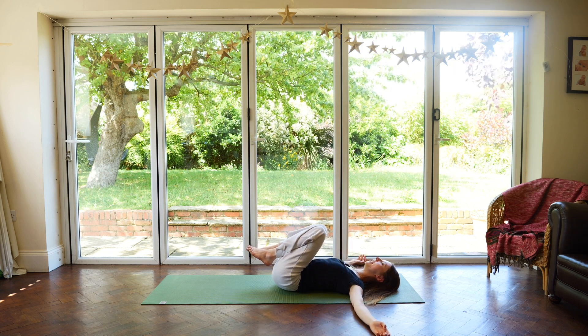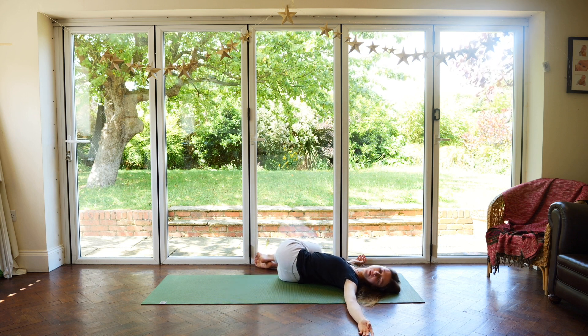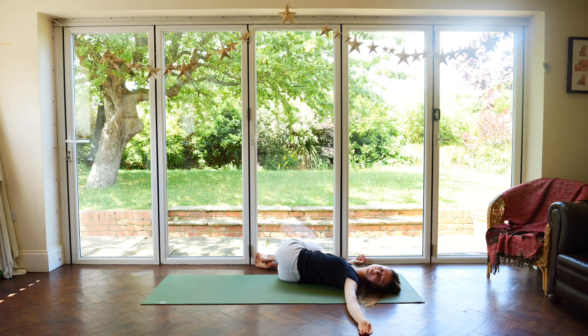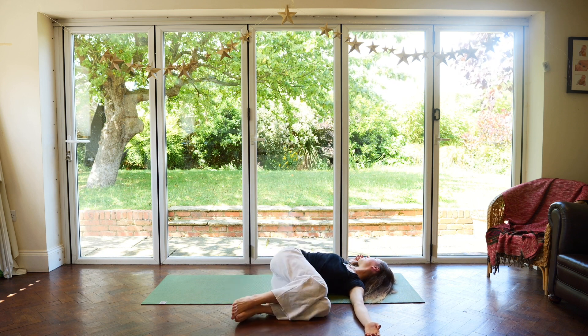Bring your arms out wide, in line with your shoulders. Take a deep breath in and exhale, drop the knees to the right. Turn to look to the left. Taking long, smooth inhalations and exhalations here. Feeling the abdomen expand on the inhale and contract on the exhale. Observing the sensations in the spine. Inhale, come back to centre. And exhale, drop the knees to the left. Turn to look over the right shoulder.